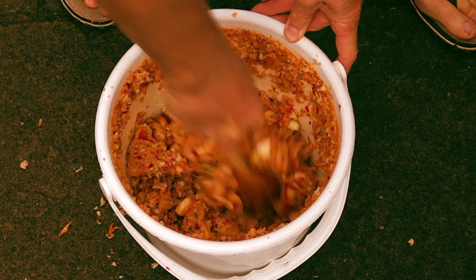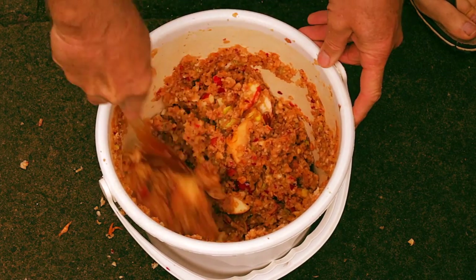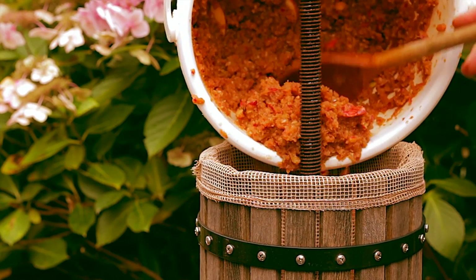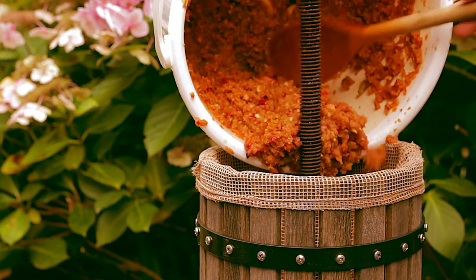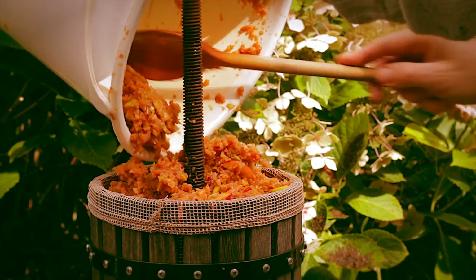Once the segments of apple have been pulped, pour this mixture into the press. It goes into the net, which sits within the wooden slats of the pressing cage, to keep the pulp separate from the juice.